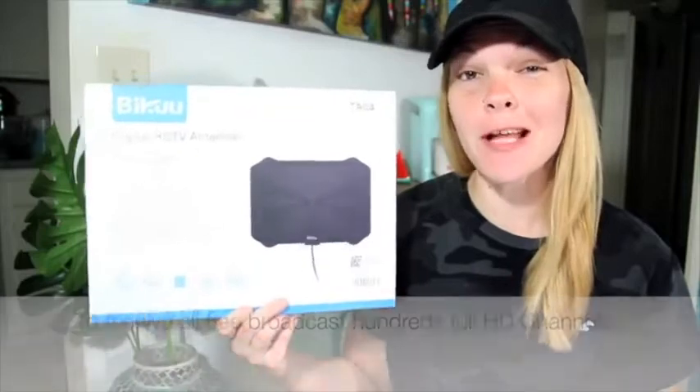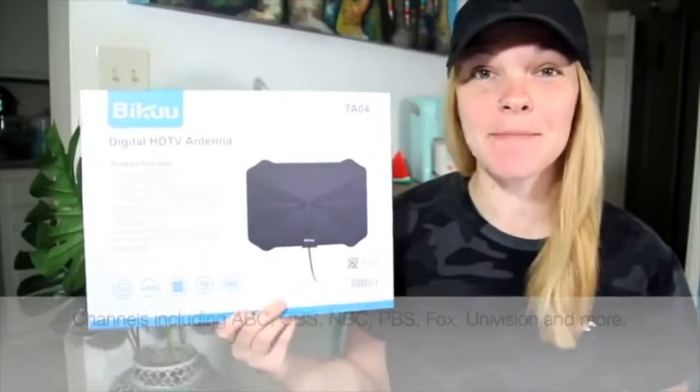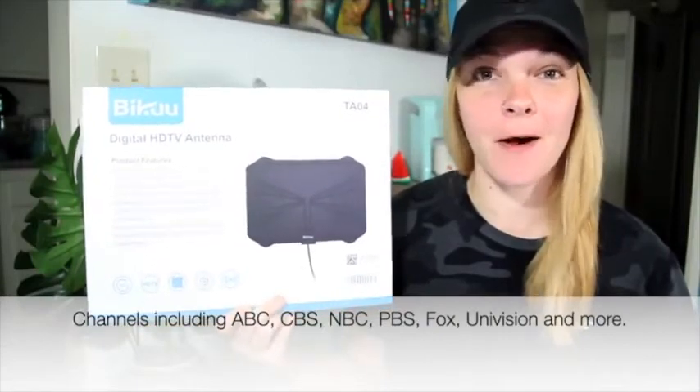It lets you receive full HD channels from all your favorite networks, such as ABC, NBC, CBS, Fox, and more.